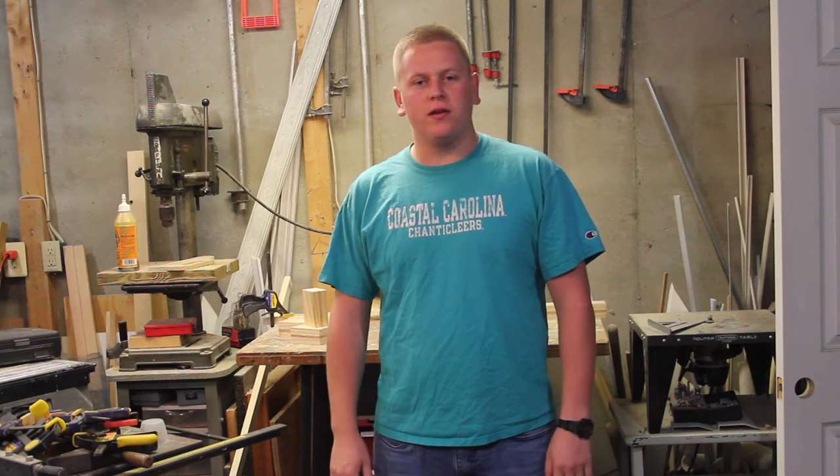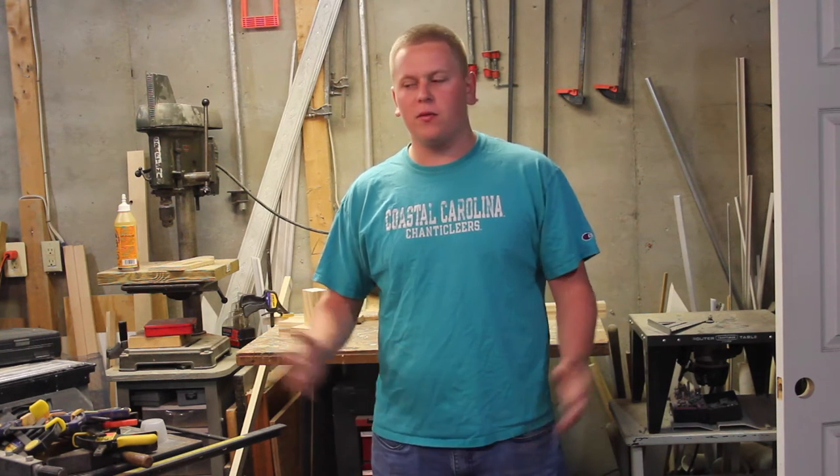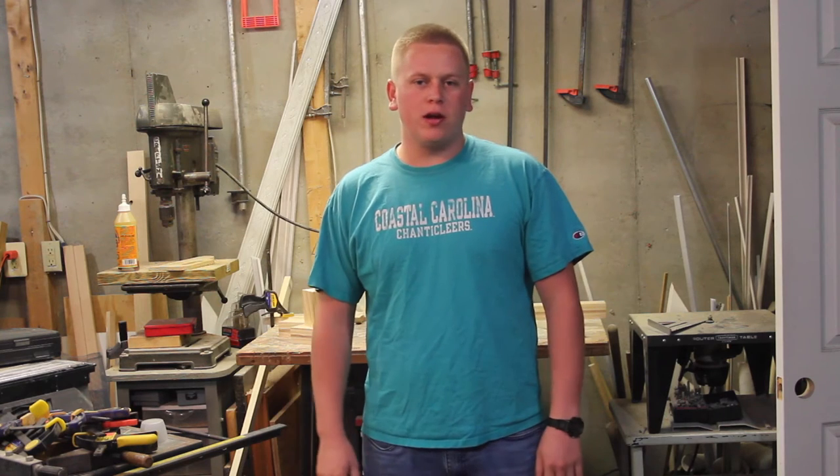Hi everyone, welcome to another episode of Oddly Adventures. For those of you who don't know me, I'm Tyler and we're in the shop today, so you know we got a project for you. Stay tuned.